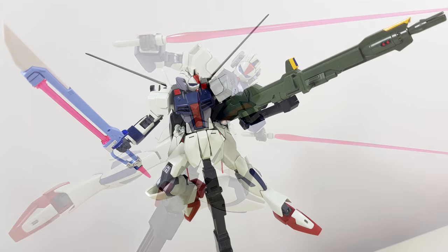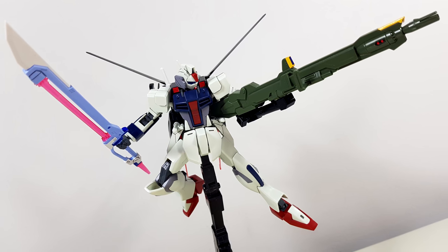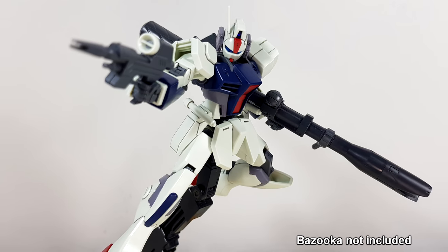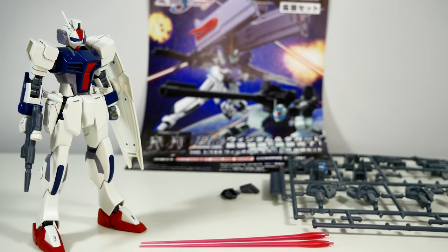All that needs to be said is that the amazing articulation this thing has — packing for a modern high grade — more than makes up for the fact that it doesn't come with a striker pack. Not only does it look amazing, but it's got the articulation to make it look even more amazing. So as always, the inevitable question: do you want to buy this? At 1200 yen, this is a very capable little kit.